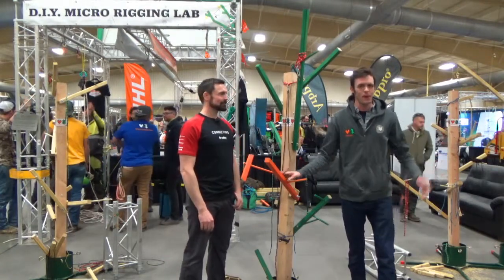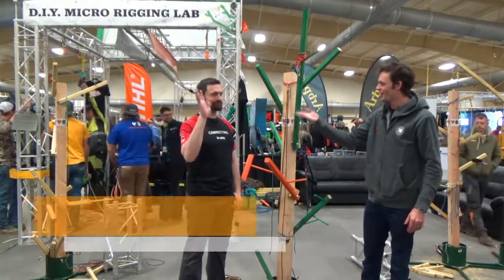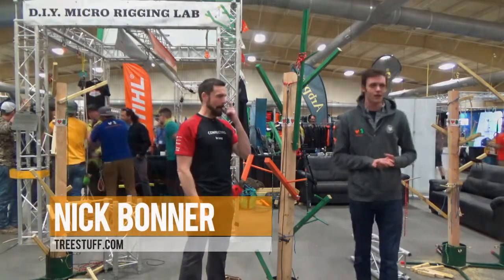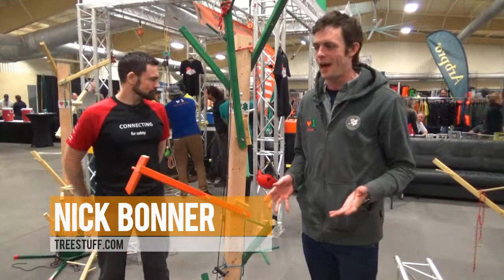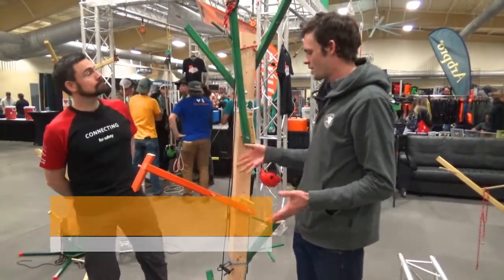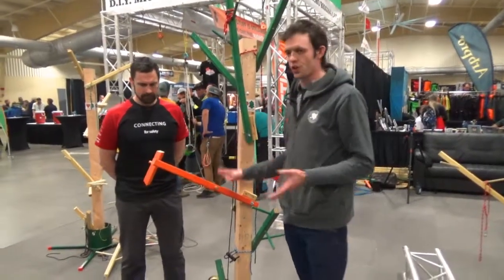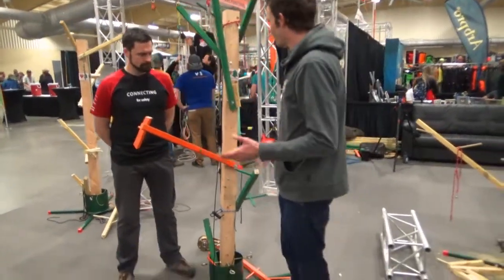Welcome. My name is Nick Bonner. I have Taylor Hamill here, our esteemed guest. We're at ArborFest Expo, and this is the treestuff.com DIY micro rigging lab. We're here on the show tree. Taylor is going to show us how to take this limb in one or two cuts in a more traditional way, and then we're going to look at a lifting technique.